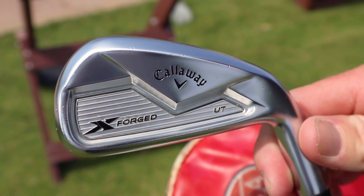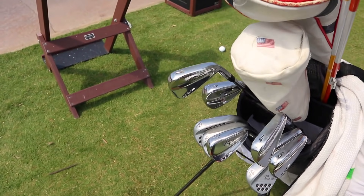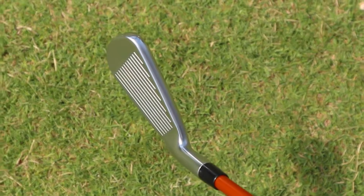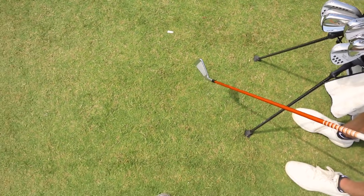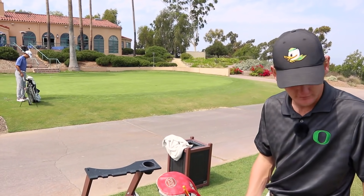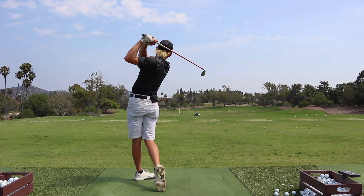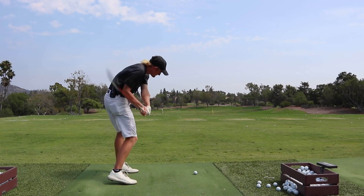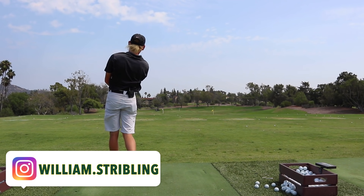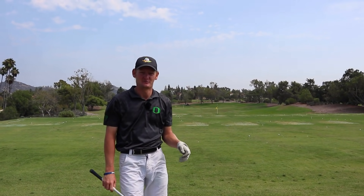I have the Callaway Utility Iron Xforged in the bag, 18 degrees. I love this thing — I can hit it high, hit it low, I feel comfortable hitting it into greens and hitting it off tees. It does whatever I feel like it needs to do in the moment. I just had to jump on it a bit more to feel comfortable with it because it's the graphite shaft, so I feel like I'm hitting it almost more like a wood in the sense that I'm going after it a little more.